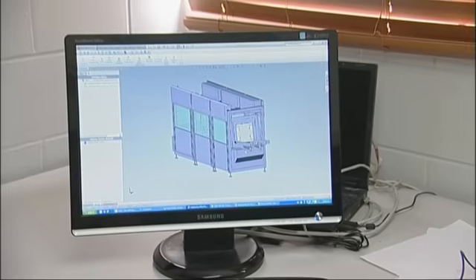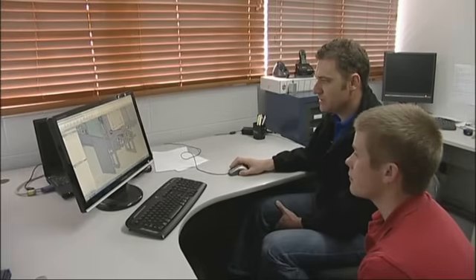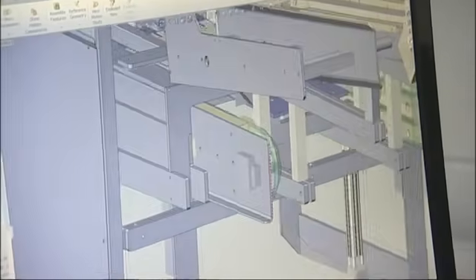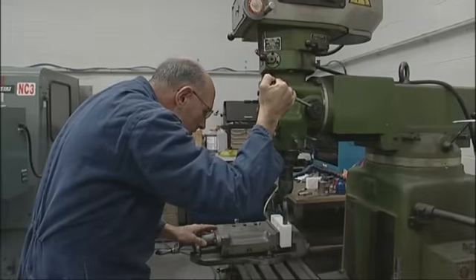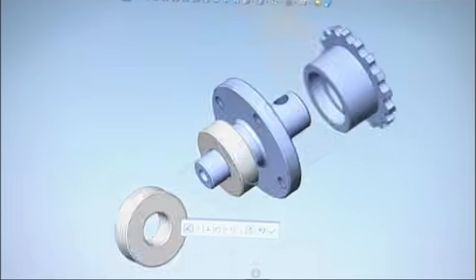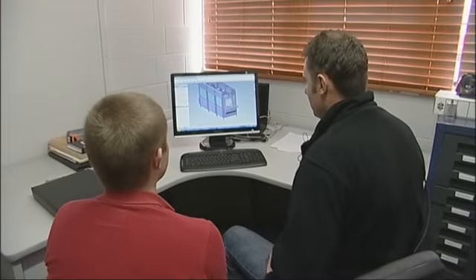I'm John Bannister, good to meet you. A mechanical engineering technician designs mechanical components to precise calculations to suit its intended purpose. Then with computer aided drawing, or CAD, the manufacturing process of that part begins. Today they'll be taking a CAD drawing and making a shaft and sprocket component for a box folding machine.